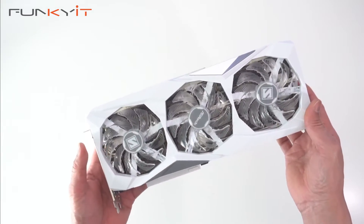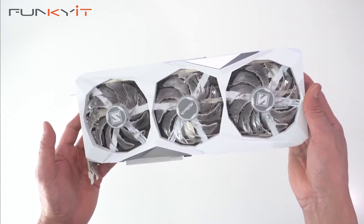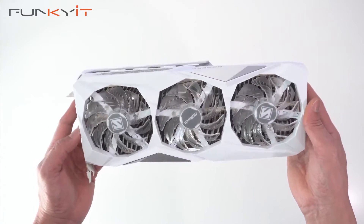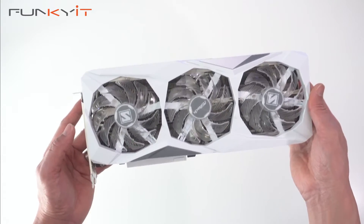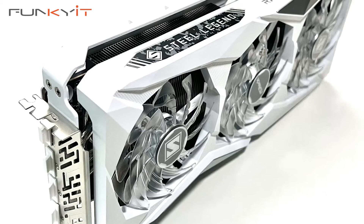To test this card, we'll be using an Intel Core i9-14900K processor sitting on a Z790 motherboard, along with 32 gigabytes of DDR5-7200 RAM. So we'll see how it performs.